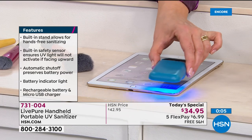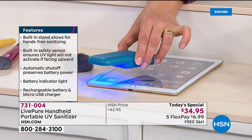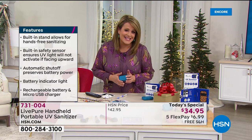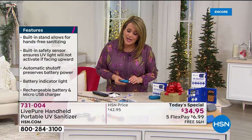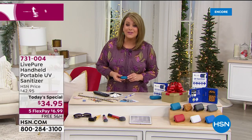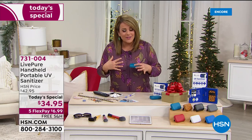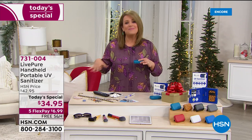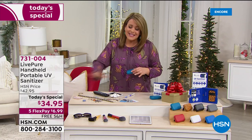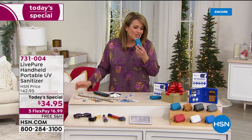As long as you use this UV light properly — there is a method — you're going to have that peace of mind and know you can inactivate bacteria and sterilize in as little as 10 seconds as long as you are within one centimeter. This is a cool Today's Special — the ultimate giftable and stocking stuffer. I don't have to break the bank and I feel good about what I'm doing for my loved ones. Forget everything that happened this year — this is year-round. There are always germs on all surfaces.